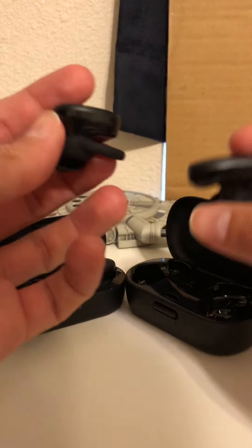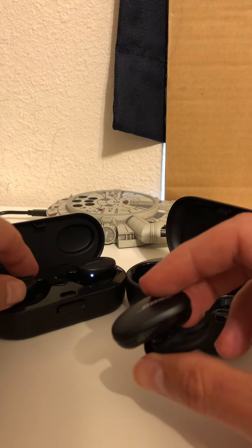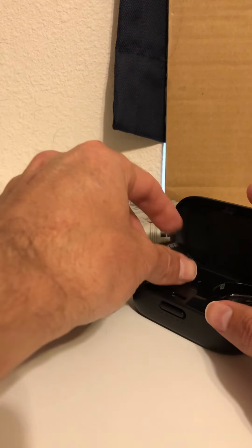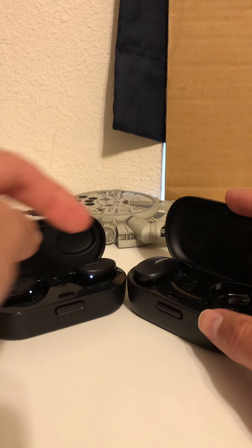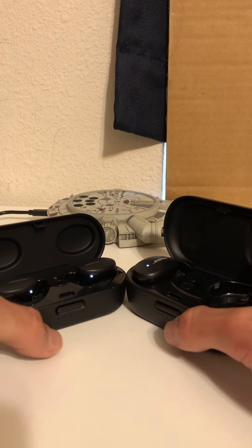Moreover, the Sport earbuds — you don't feel them in your ear. They are smaller, lighter, and you absolutely don't feel them. The Quiet Comfort are slightly heavier and you will feel them in your ear, though they are still comfortable.